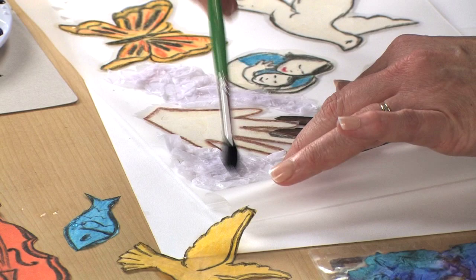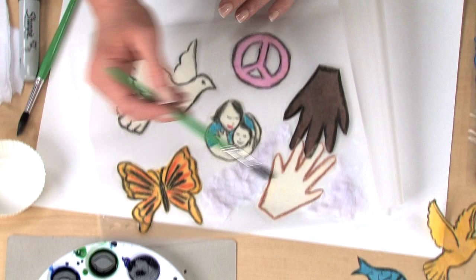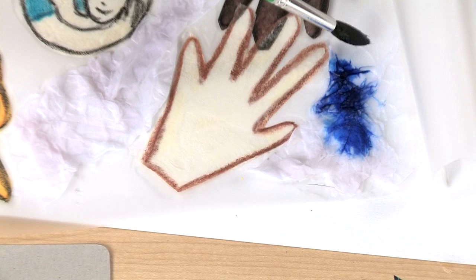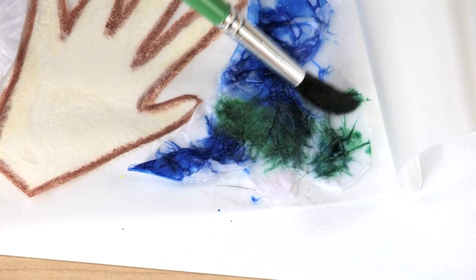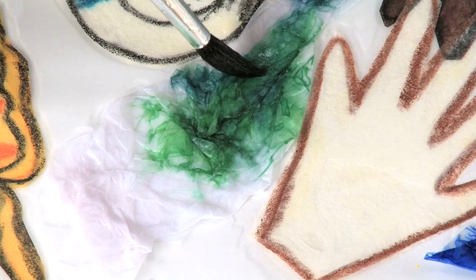Leave about a quarter of an inch on all edges for a border. Apply liquid watercolor directly to the tissue paper, letting it bleed and flow naturally. This will look just like stained glass when it's done. The crayon and the glue will keep the watercolor from flowing into the images, but for best results, don't paint right up to an image.